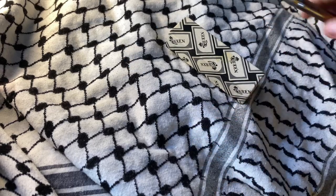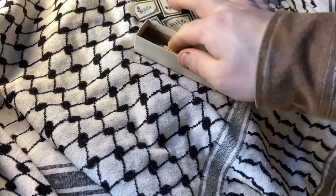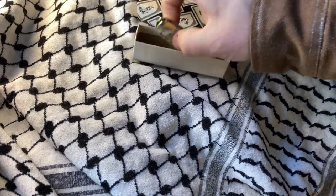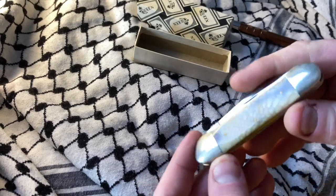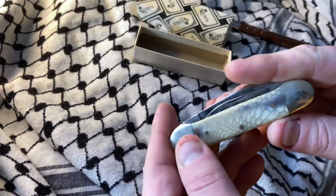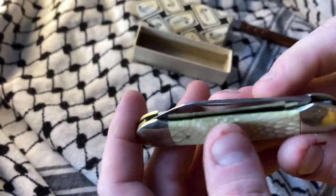What's up YouTube, today we're looking at a Queen City knife that came in a Queen box. This is a canoe — pretty sure this is acrylic — as you can see, it's pretty neat.